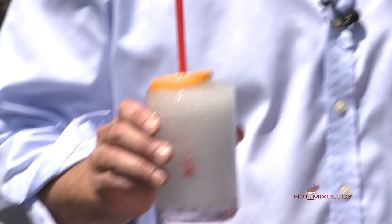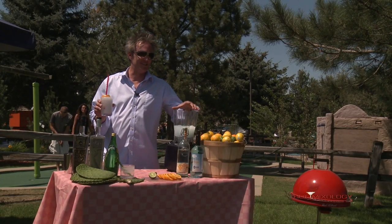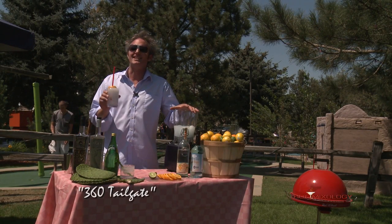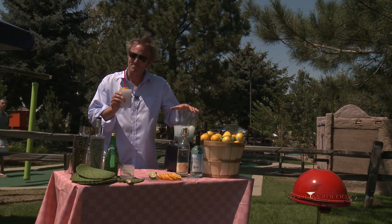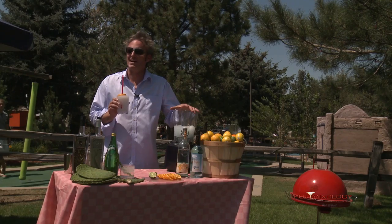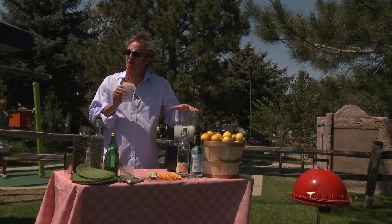Perfect! InShape Mixers give such a great color with their mixes — look at the color on this. This is the 360 and the Island Blue InShape Mixer right there, and I'm going to garnish it with an orange slice in the straw. It's a beautiful cocktail. We're tailgating — it's Hot Mixology, all the fun, all the flavors on HotMixology.com. 360 tailgate — Salud everybody! Wow, that's excellent!